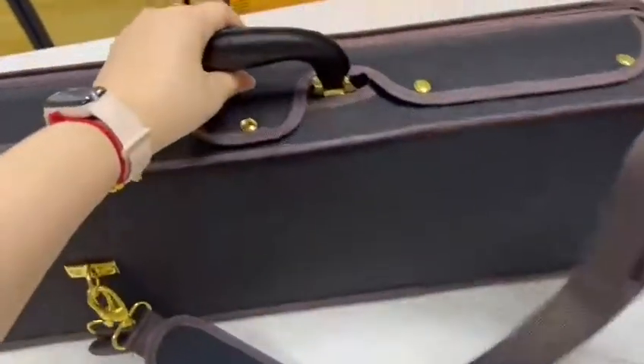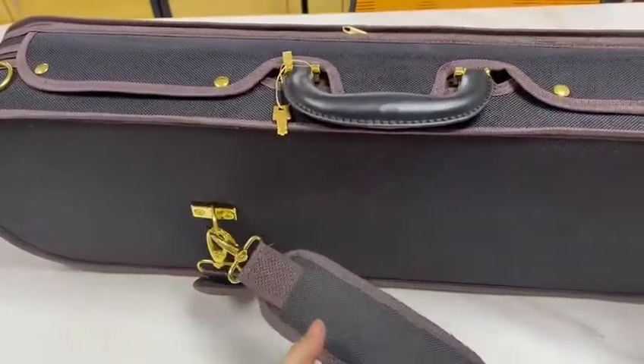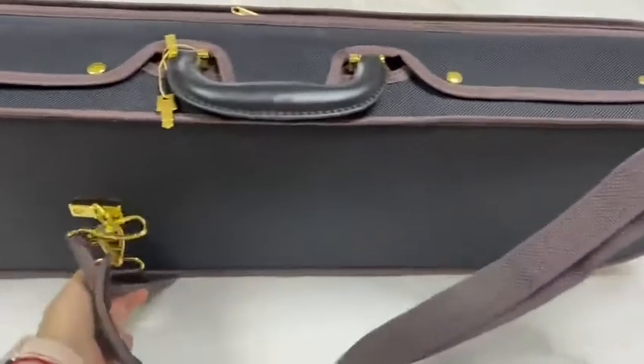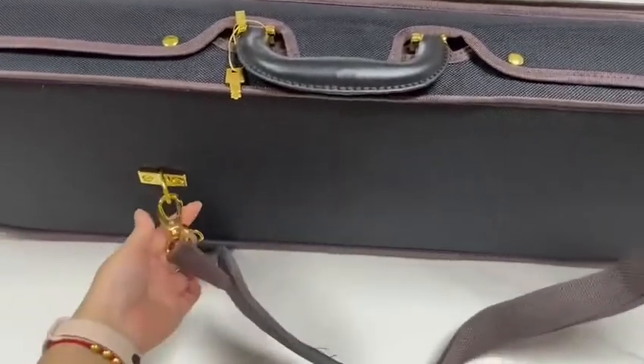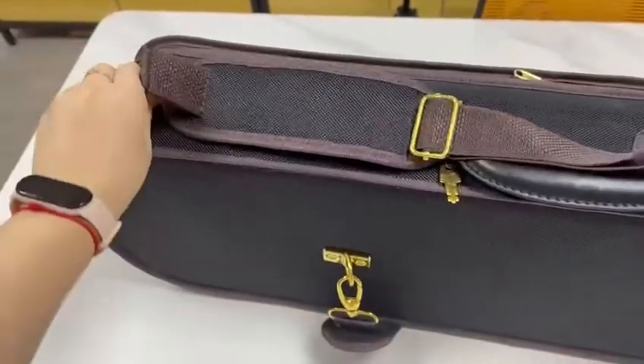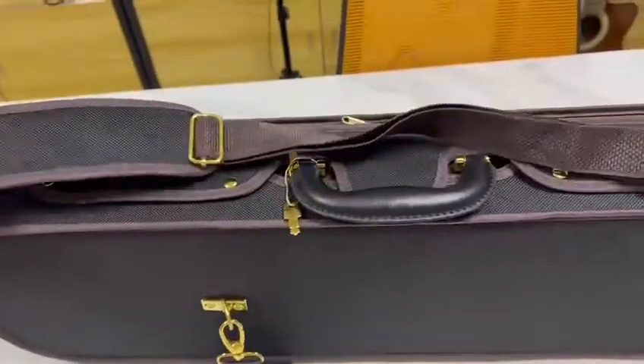This case has two straps, and you can carry the case like a backpack with two straps. You also can use one strap, like this.